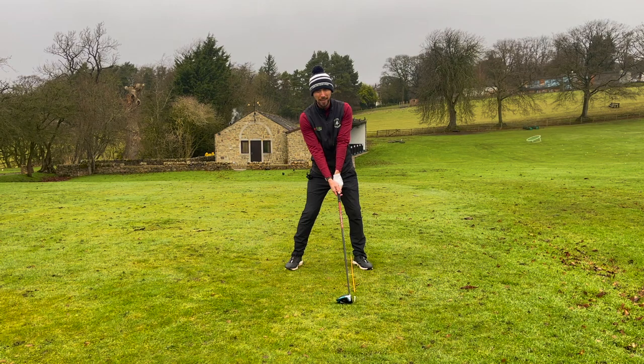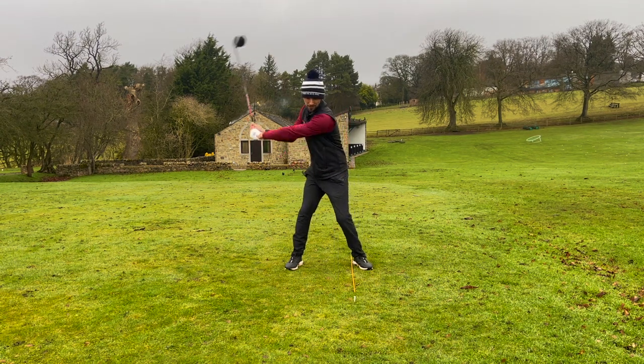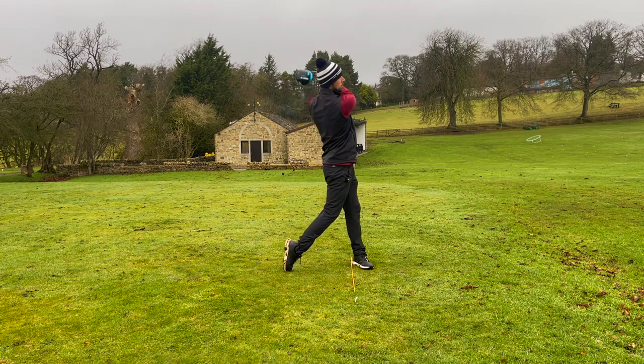From here, if you want a bit of extra upward strike through the ball and you're struggling, we can just move the club head back a fraction. This will cause a little more tip in the body and allow you to maintain it while swinging through.